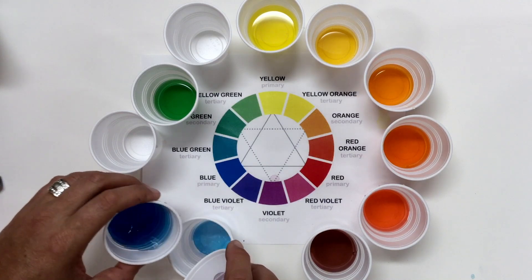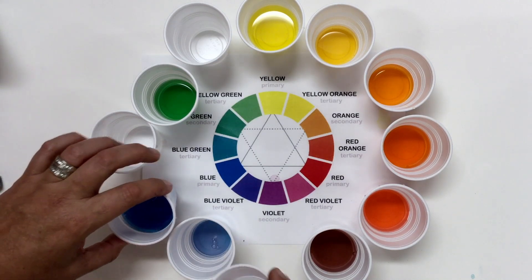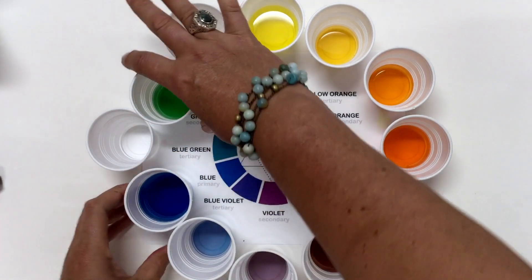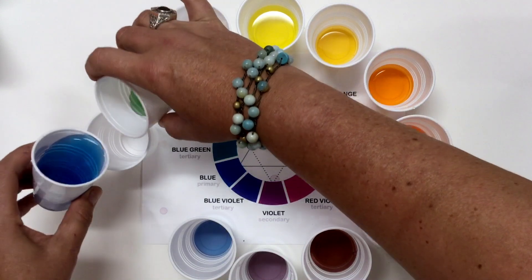If you would like to, you could ask a parent at home if you could borrow some food coloring and do this. You just have to start with three cups — the yellow, red, and blue. Get your primaries.